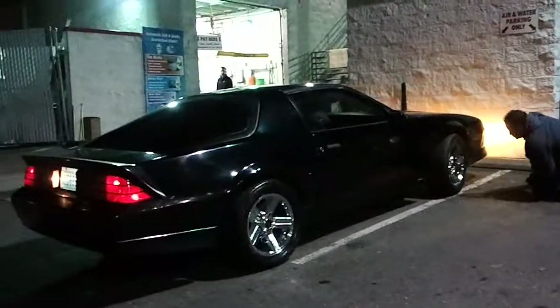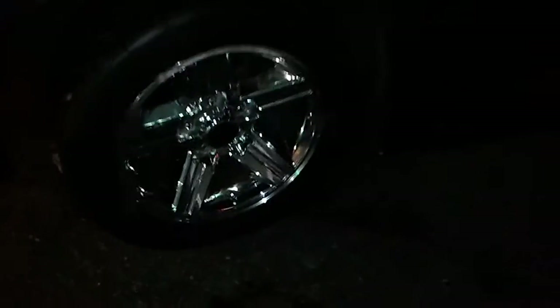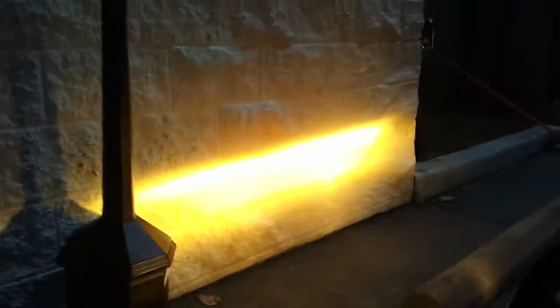This is my dad's 88 Camaro IROC 350 with a 700R transmission. Very super duper clean chrome wheels. We just installed some city fog lights with some Hella halogen. The light is pretty straight.